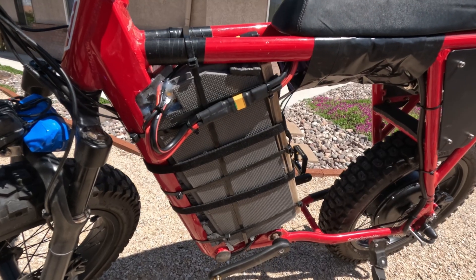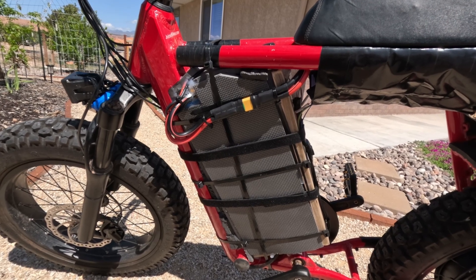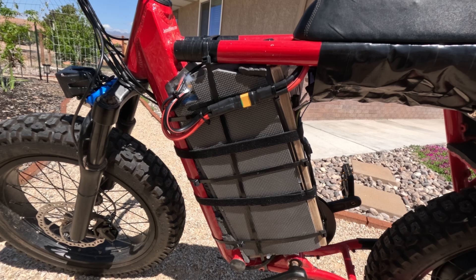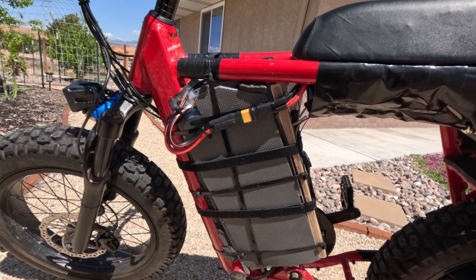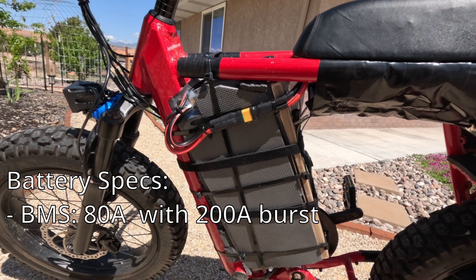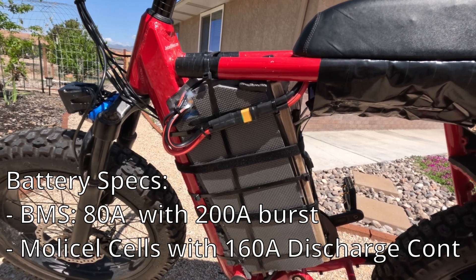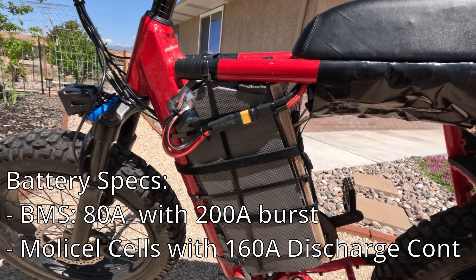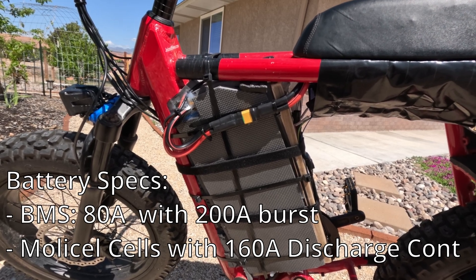Let's start with the piece that I completely built on my own. This is a custom 72 volt, 20 amp hour battery. I have a video on building this if you want to take a look at that. Essentially it has an 80 amp controller that can burst up to 200 amps. The batteries themselves can handle 160 amps continuous discharge and can burst to about twice that, though I'm never going to actually reach that.